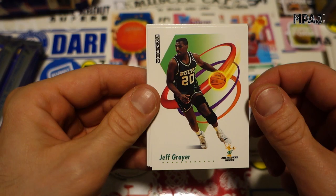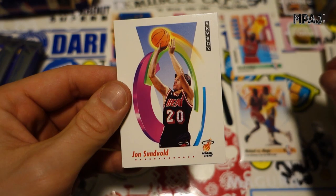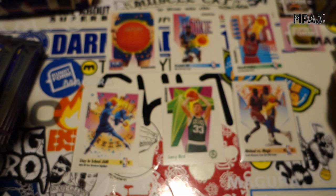Kenny Gattison for the Hornets, Jeff Grayer for the Bucks, Jim Petersen for the Warriors, Buck Williams all up in Bill Laimbeer's grill, John Sundvold for the Heat, and BJ Armstrong for the Bulls.